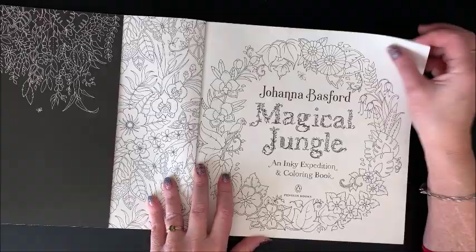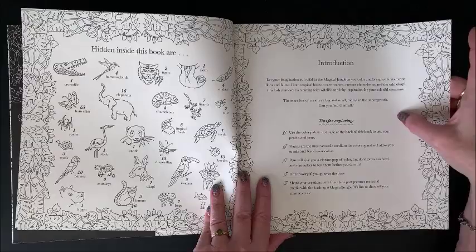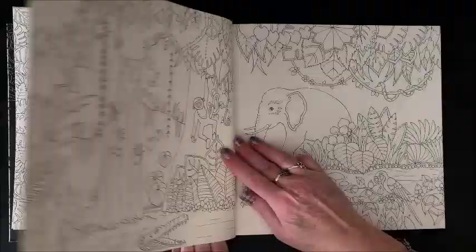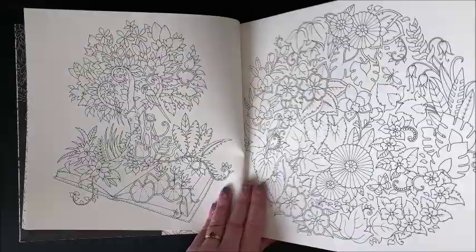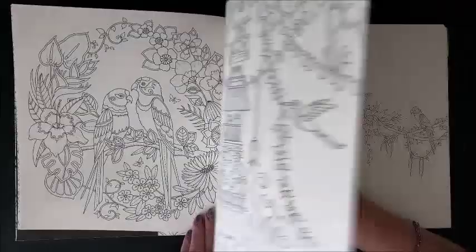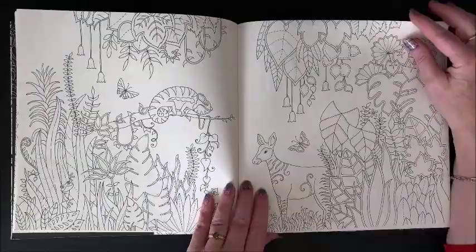Magical Jungle — nameplate page. Again, things to find throughout the book and her introduction. She does include some tips in here. Then we get to the book itself. Now this one isn't quite as detailed as Lost Ocean — for the most part there are some smaller details here and there, but this book is not nearly as detailed. I think Lost Ocean is by far the most detailed out of all of her books.